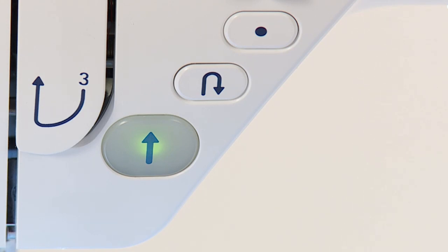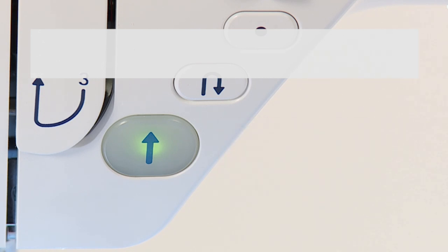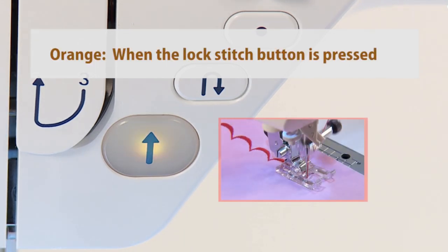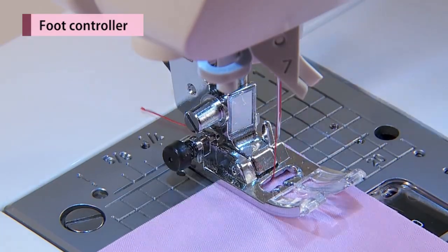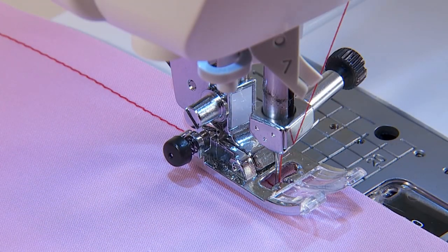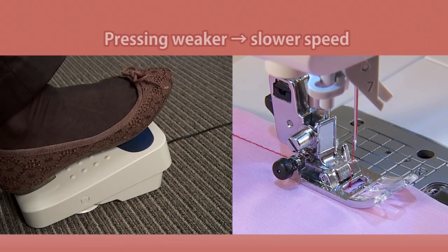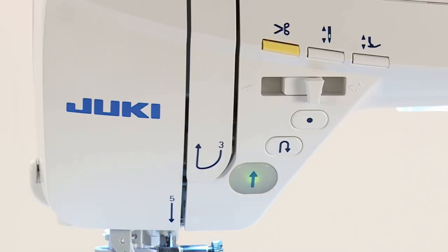The color of the button indicates machine status. To run the machine, press the foot controller. The harder you press, the faster the machine sews. The speed controller will set the maximum sewing speed.